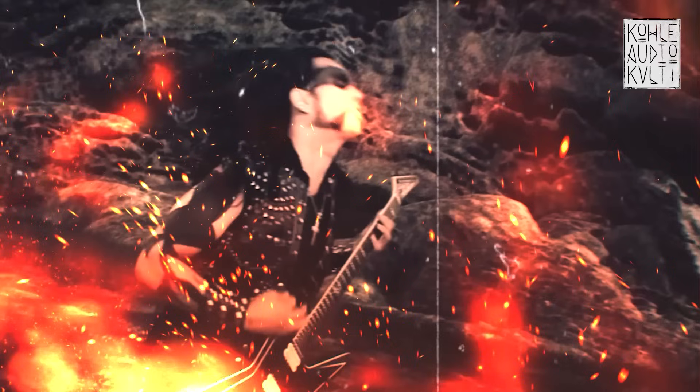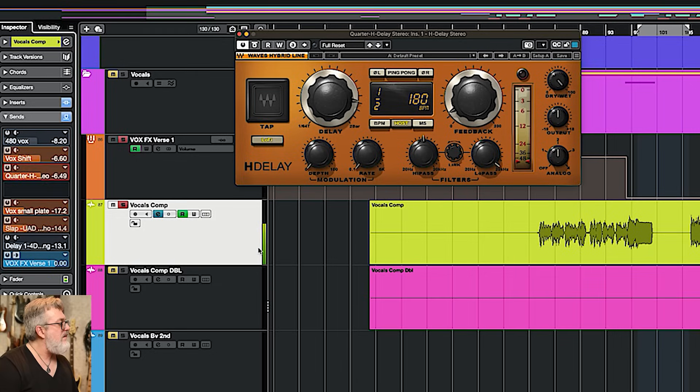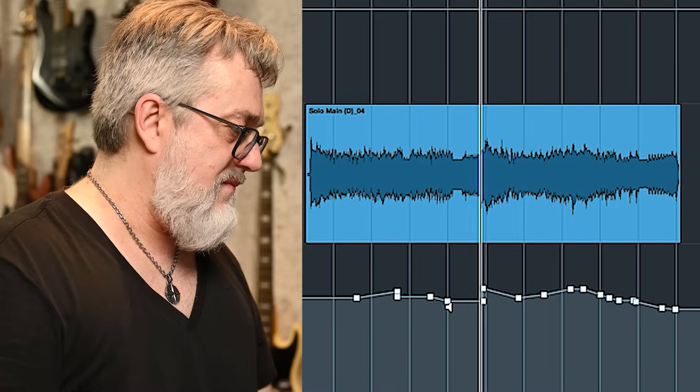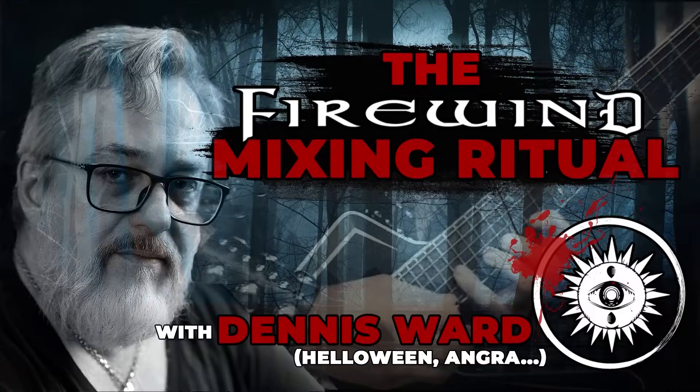Hi, Dennis Ward here, and you are at my studio. Today we are going to mix a song from the band Firewind — this song is called Ode to Leonidas. Have fun listening, have fun going through the tracks with me, and let's rock this one. In this mixing course, we're going to go through every track, every insert, every effect, every routing, and see what I've done and analyze everything in total detail. To get your hands on this course and the multitracks, just click the link below and have fun mixing. Six minutes of epic power metal — Firewind's Ode to Leonidas.